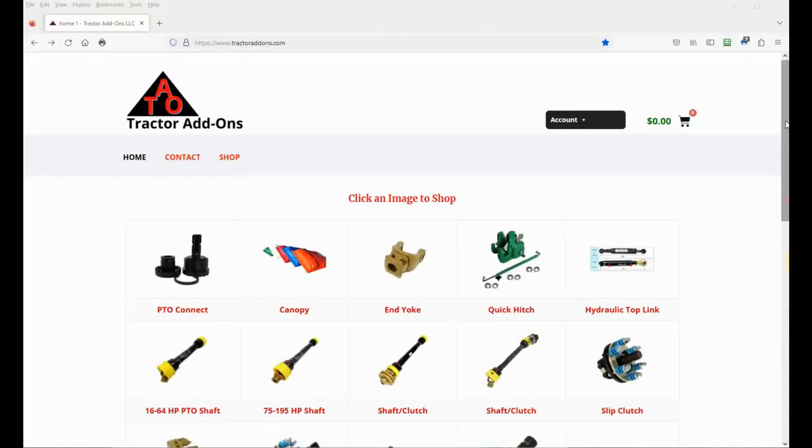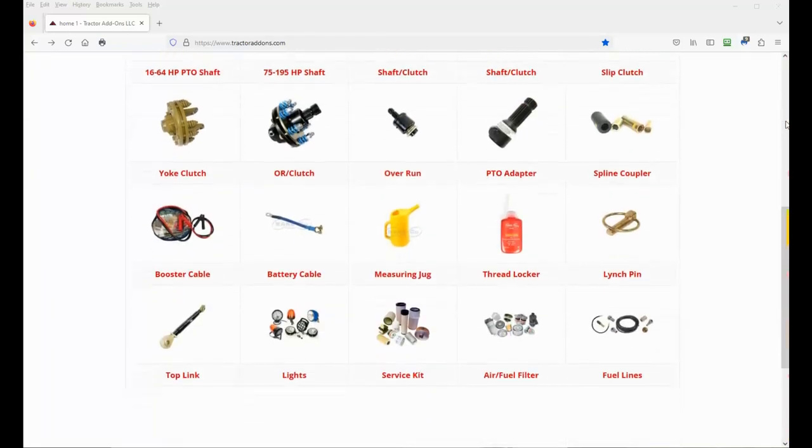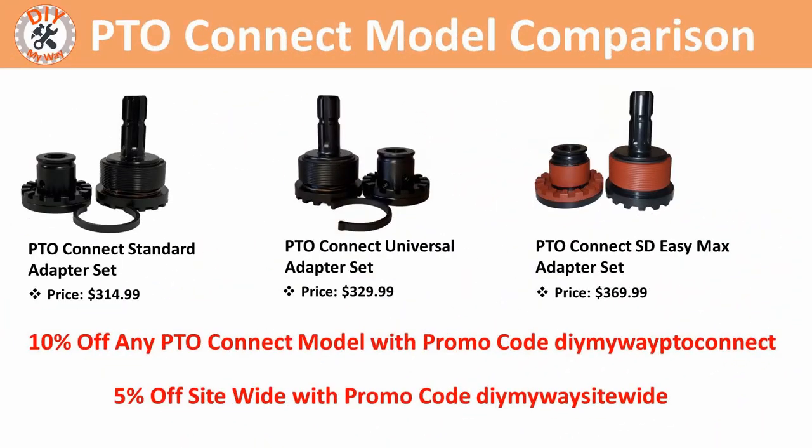They have a wide range of products including tractor canopies, quick hitch systems, hydraulic top links, PTO shafts, slip clutches, and more. The promo codes are included in the video description along with links to the Tractor Add-Ons website. By the way, I don't receive any commission off purchases made with these promo codes.